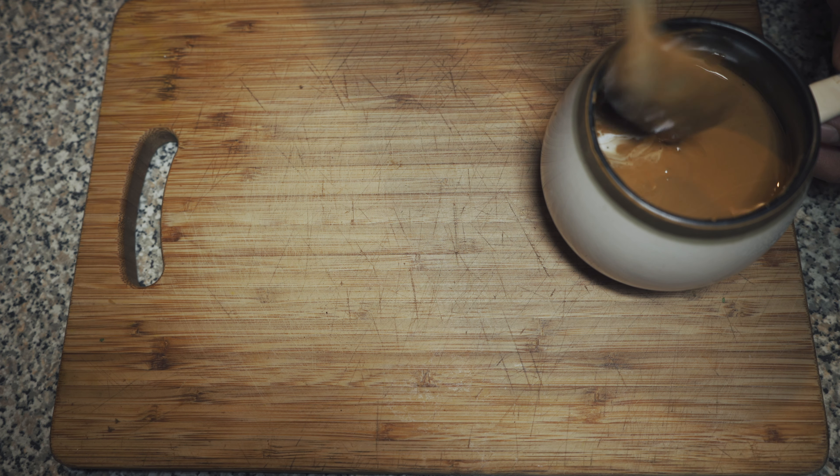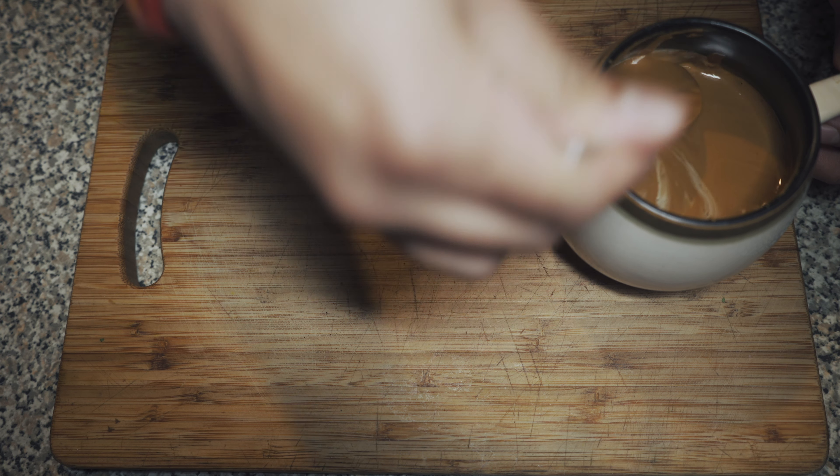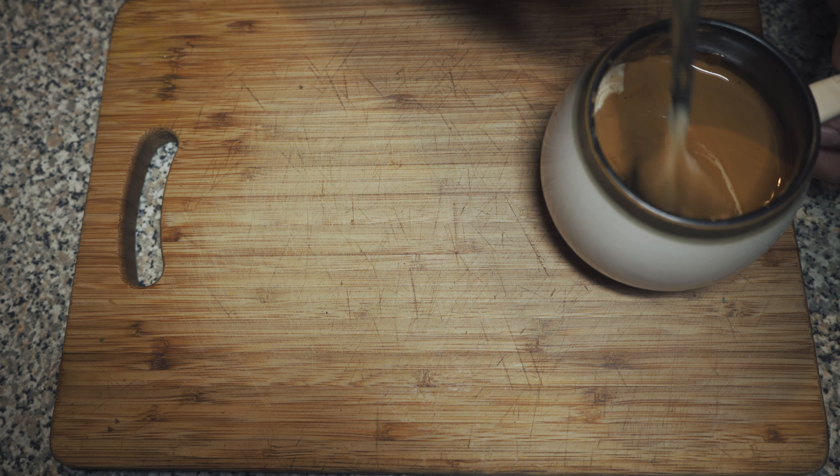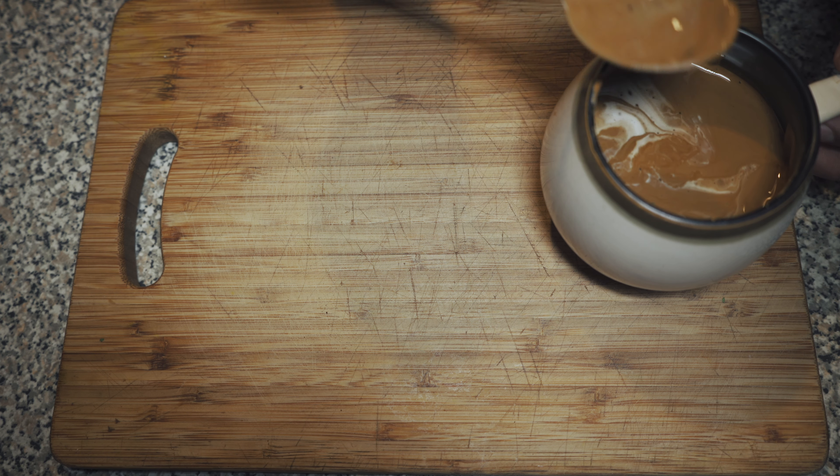And there you go, it's all done. That's how you make an easy creamy coffee at home.